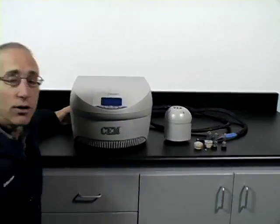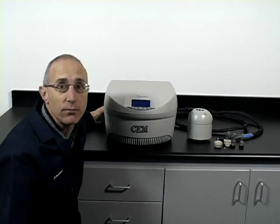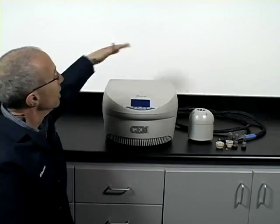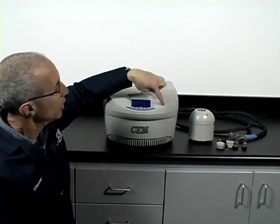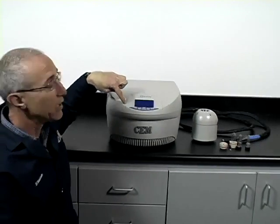Then you've got your microwave generator controller. This will sit external of the glove box or the hot cell. This houses the power supply and microwave generator. The controller features a display and keypad.